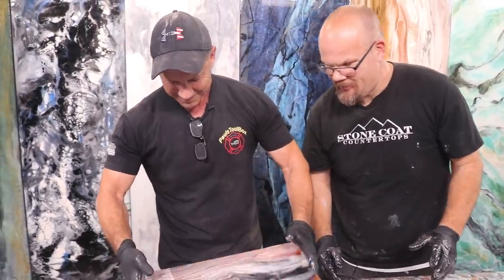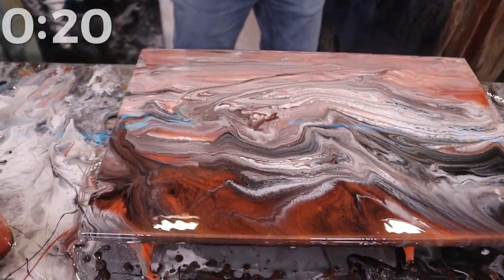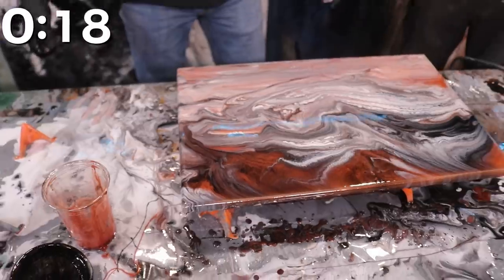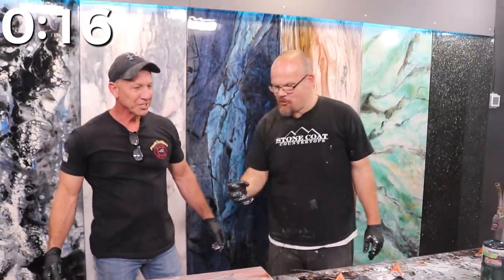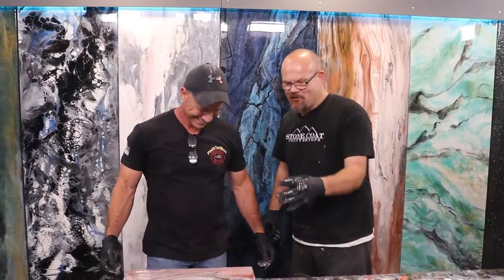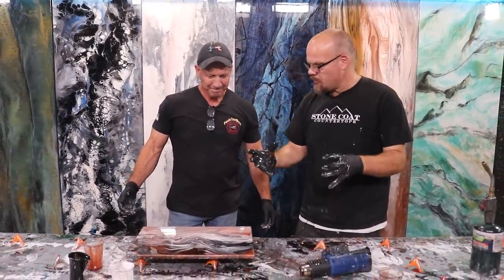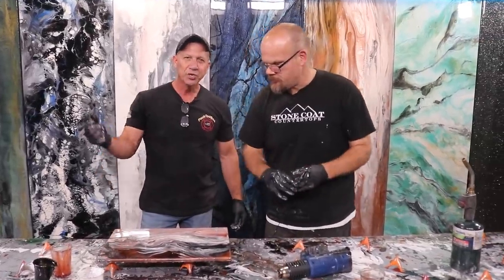All right, ready? Look at that man — that is sick! That's beautiful! Stone cold countertop material, the best. You just replicated a really cool piece of exotic stone — you've done granite. You know what that stuff looks like? Yeah, this looks beautiful.